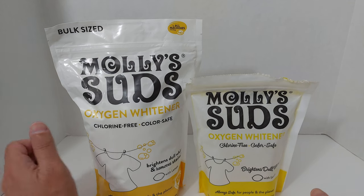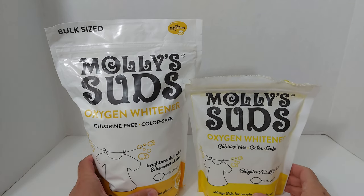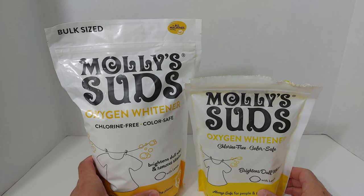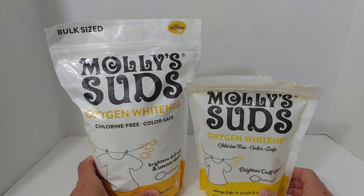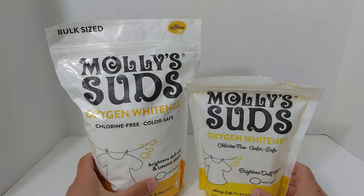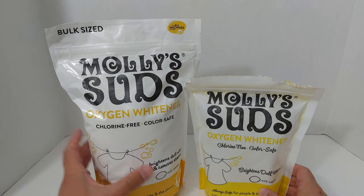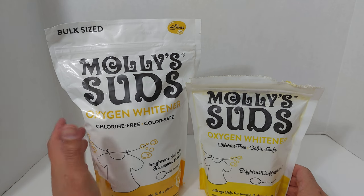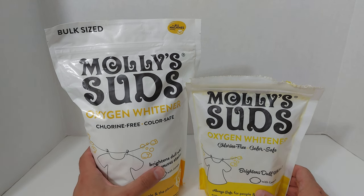Many years ago, when a relative of mine was dating a Navy sailor, I had the chance of meeting him. The first thing I asked was not about his tour in the Middle East, but how sailors keep their whites so white. He said 'Molly Suds,' so I looked it up when I got back, ordered some, and I've been using it since.